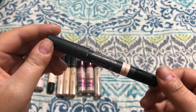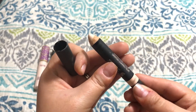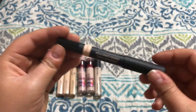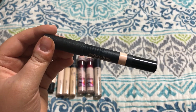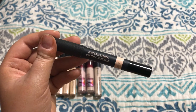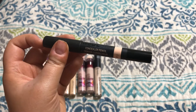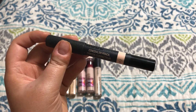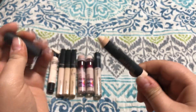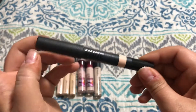This is by Nudestix — it's their concealer pencil in the shade Light, and it just comes like this and you can sharpen it. I do really enjoy this concealer. I probably won't buy the full size — I got this in a subscription service. It's not completely full coverage but it does cover quite a bit. It's good for both spot concealing and under the eyes because it's nice and creamy and still really blendable. If you're into something like this and want the ease of a pencil you can just throw in your purse, I think it's a really good product. But I don't think I'll be repurchasing it.